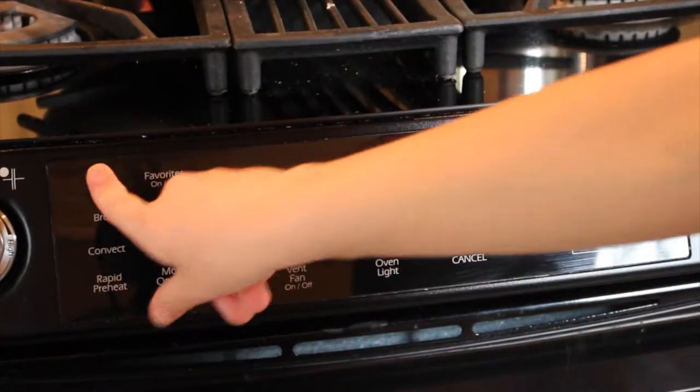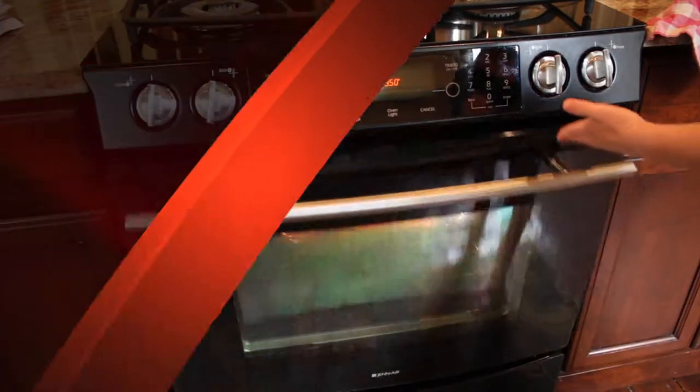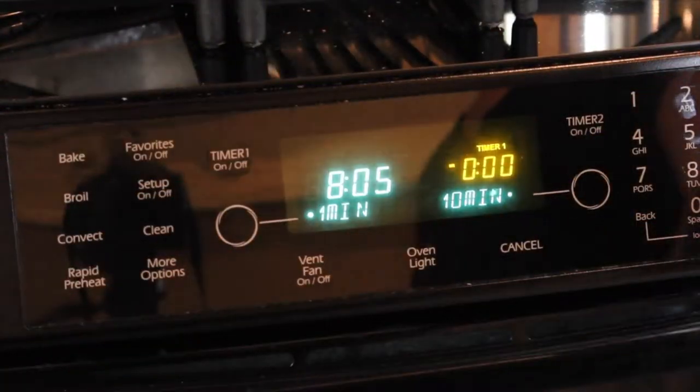Pre-heat your oven to 350 degrees. When your oven is at 350 degrees, bake your cake bars for about 30 to 35 minutes.